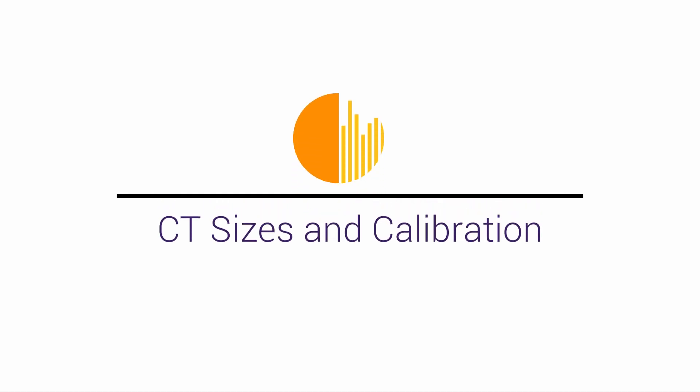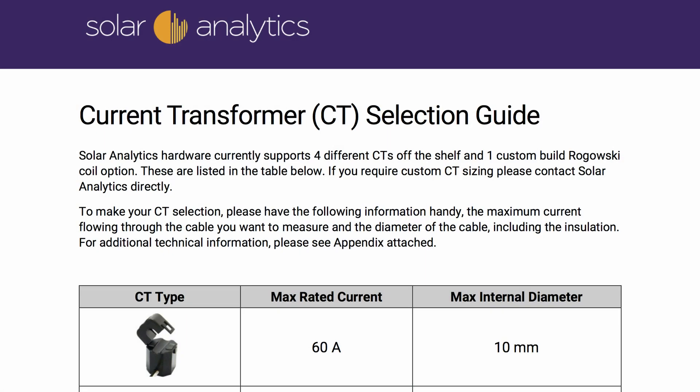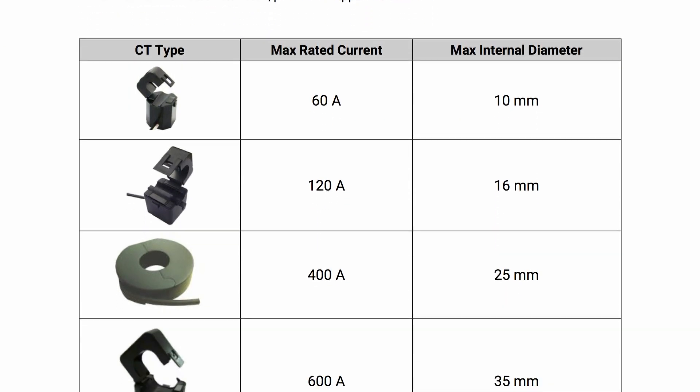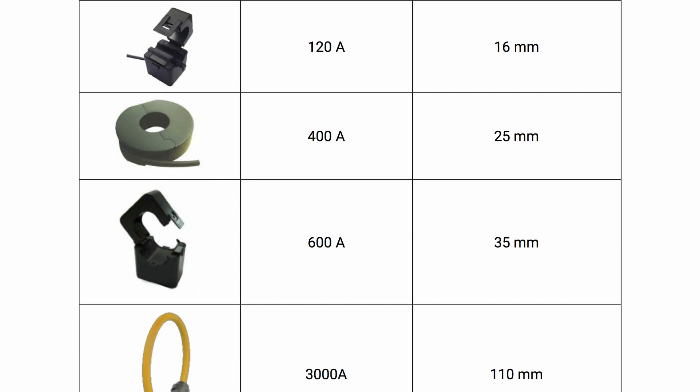The last step is to determine what size CTs are required to suit the site. This is particularly relevant for commercial applications. We offer a range of tools to help you match cable and CT sizes. Solar Analytics offers CTs in 60 amp, 120 amp, 200 amp, 400 amp, 600 amp, and 3000 amp sets. Refer to our price list for more details on the kits available.